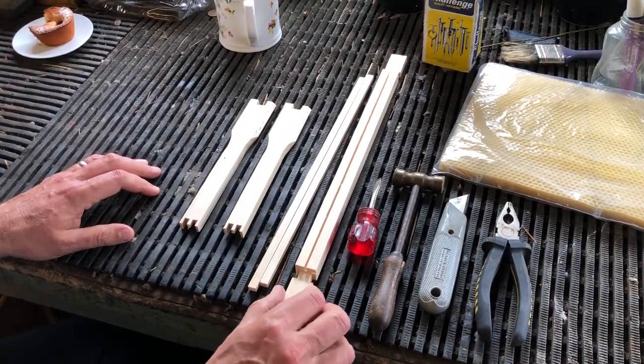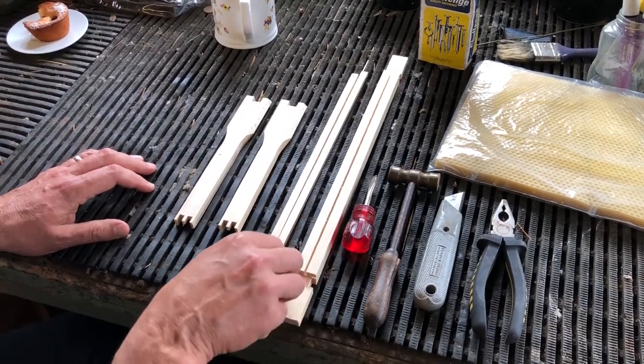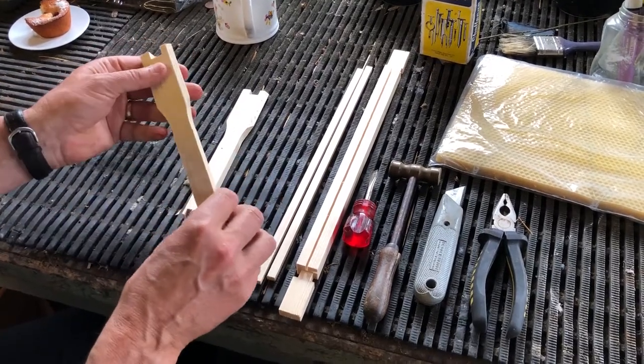When you buy the kit from the beekeeping suppliers you get three main parts: the top bar, two bottom bars, and two side bars. This is for a brood frame because we've got the deep side bars.